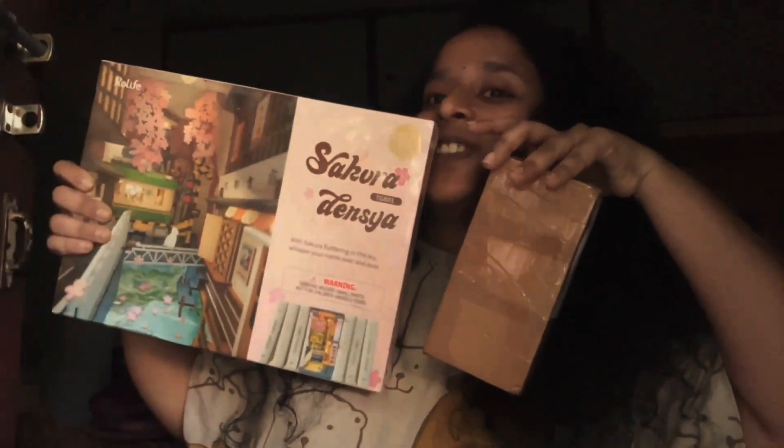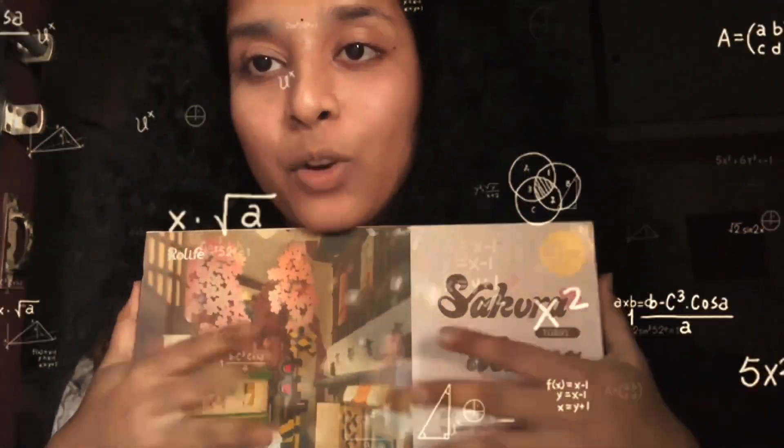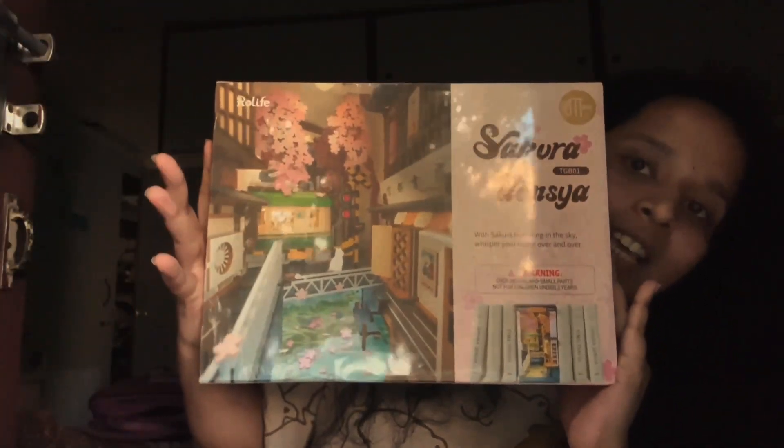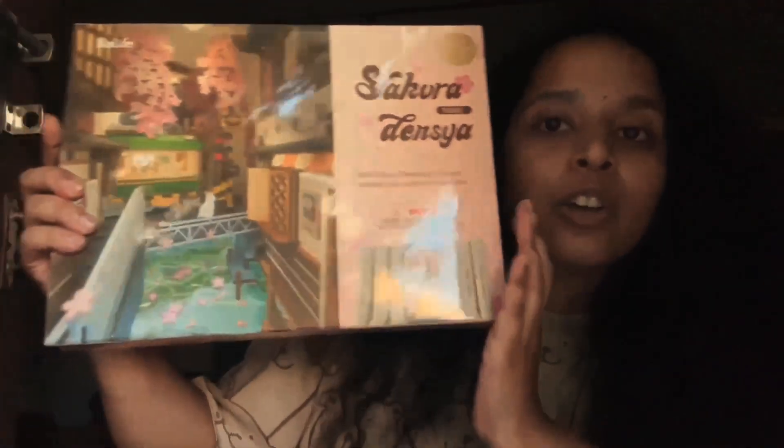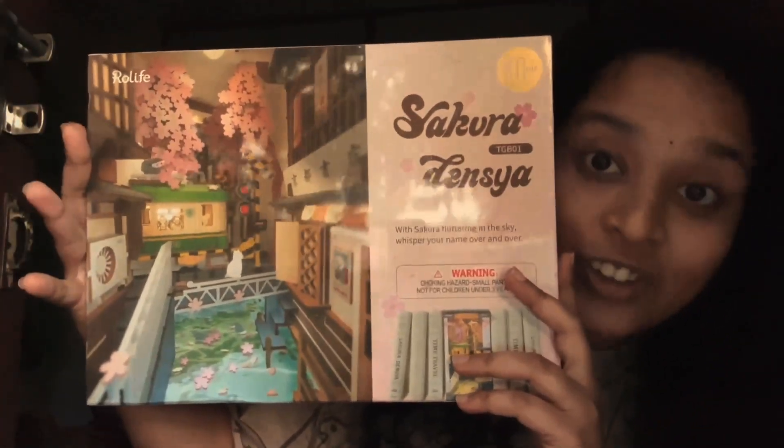Okay, so next. This one — I got it in September. It's really exciting because these two things... I really like the book notes. So he got it. This is Sakura Densia — I don't know whether I'm reading it right or wrong, I have no idea, but I really like it.